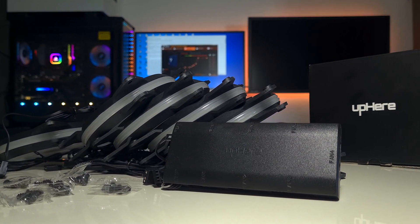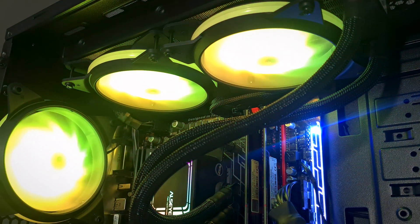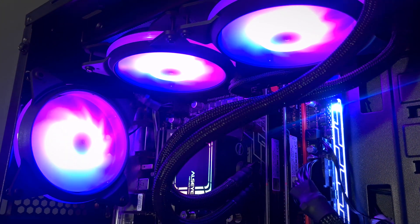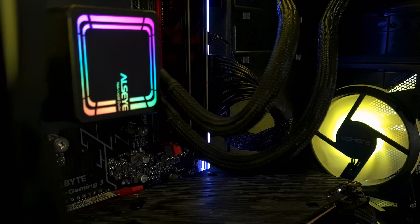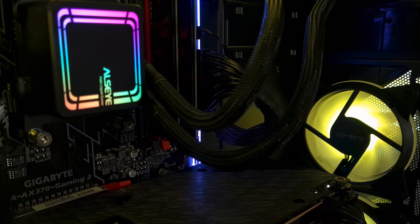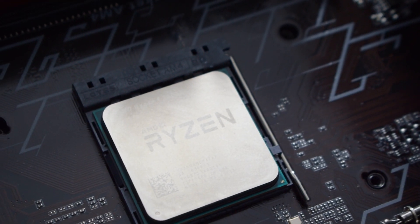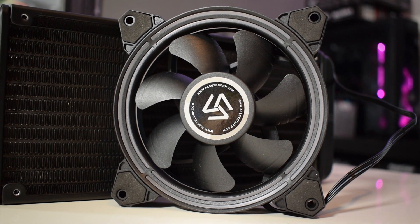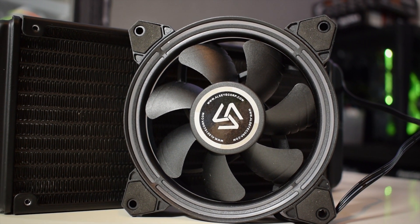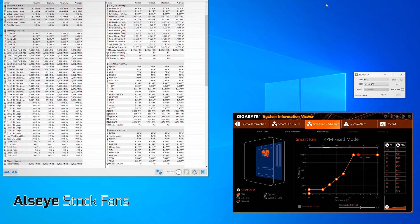Now let's see how these fans actually perform. We'll use an all-in-one liquid cooler and compare these fans to the included ones. The testing system features a Ryzen 5 2600X overclocked to four gigahertz across all cores for a fixed frequency. Using the stock fans, which run at about 2100 RPM, after about 10 minutes of CPU stressing we see a max temperature of 73.3 degrees Celsius.